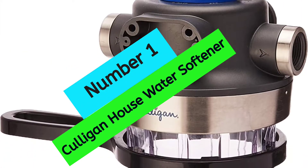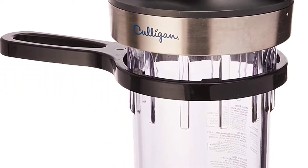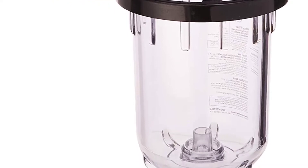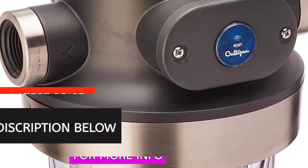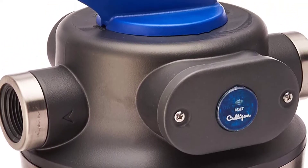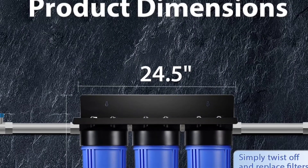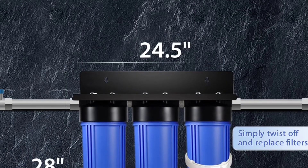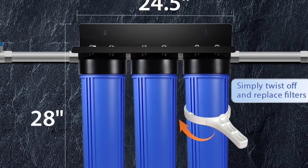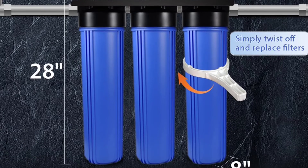At number 1: Culligan WH-HD200C House Water Softener. Looking for a whole house water filtration system that can help protect your appliances and plumbing from sediment and scale buildup? This system features a bypass shut-off valve, integrated bracket design, and battery-operated filter change timer, making it a great choice for residential homes. It also reduces sediment, rust, scale, dirt, coarse and fine sand, silt, and bad taste and odor from your water.